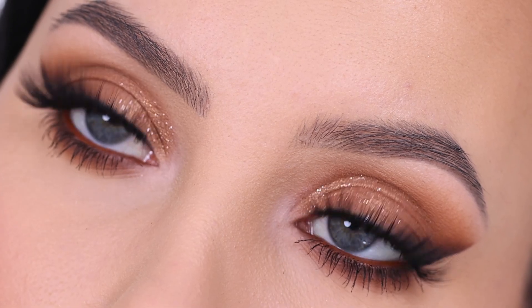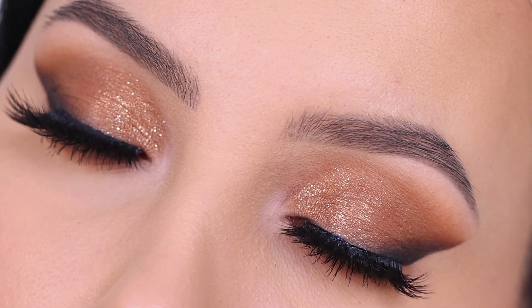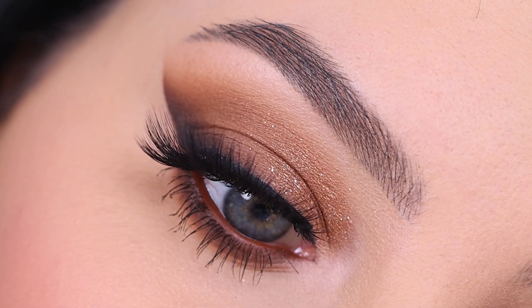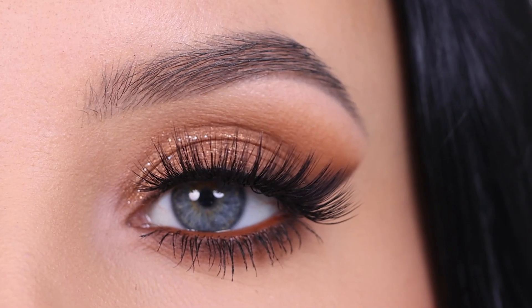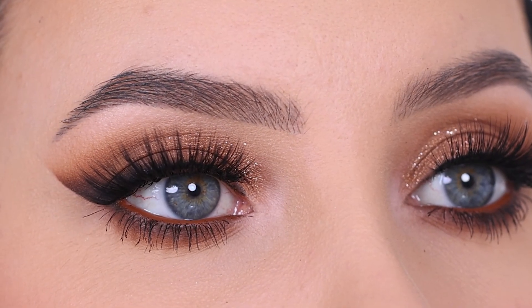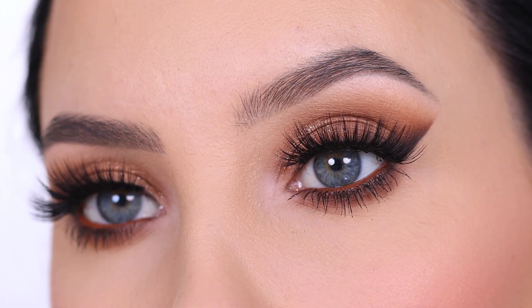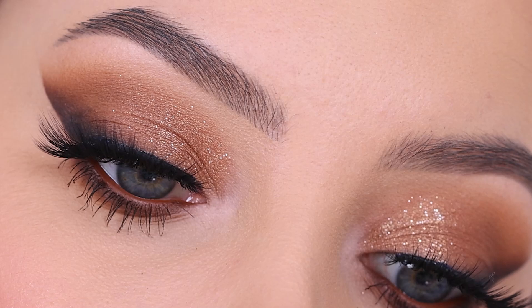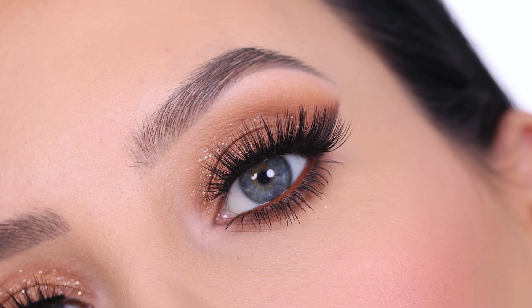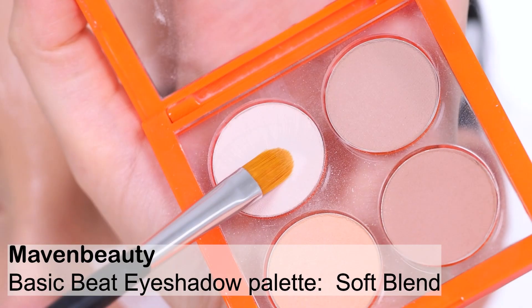Hey everyone, thank you so much for watching today's video. In this video I'm going to show you this makeup look using all Maven Beauty products — specifically a smoky winged liner look with a little touch of sparkle in the inner part of the eyelid. I'm going to teach you how you can create this eye look on your own eyes, and hopefully by the end you feel ready to try it yourself. If you do, don't forget to tag me on social media!